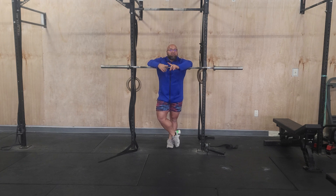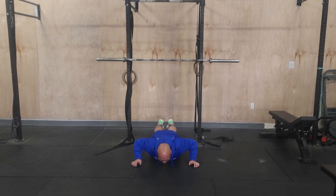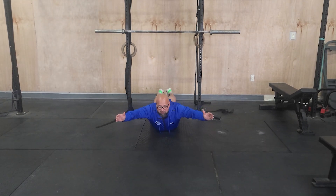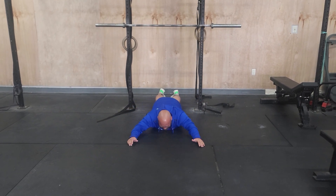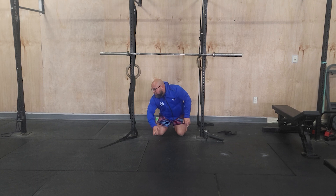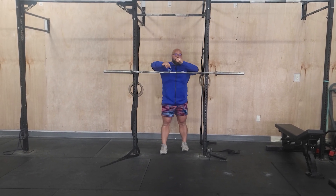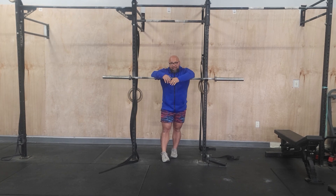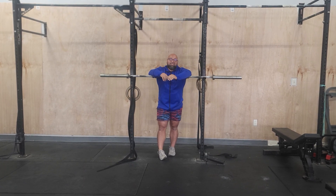The finisher today is two rounds of 15 GHD back extensions. If there's only one or two GHDs available and too many people in class, you can do a Superman hold on the floor — one for one rep-wise. After that, 10 sandbag good mornings. Really great for lower back strength, especially after this last open workout with all those dumbbell snatches and burpees — lower back probably got lit up. This is going to help keep it strong.